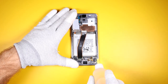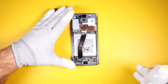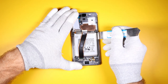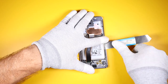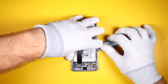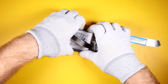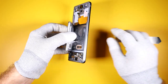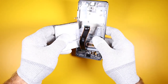Moving on to the battery: this is a big 4000 milliamp-hour battery. In previous models the battery was held in by adhesive just around the edges, but it looks like Samsung decided to put adhesive on the entire battery. Still, the battery isn't too difficult to remove with the right technique.